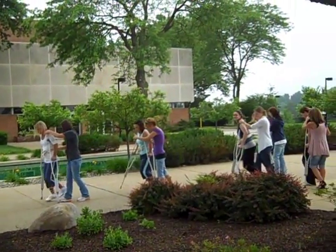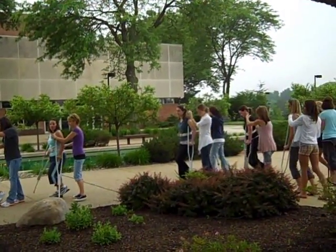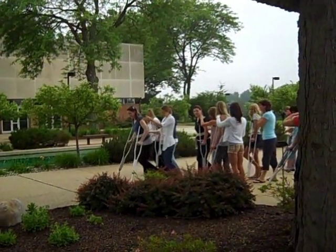We're doing non-weight bearing on the left. The therapist is on the left hand side, behind and into the involved side. Patient is non-weight bearing on the left, doing a swing to.